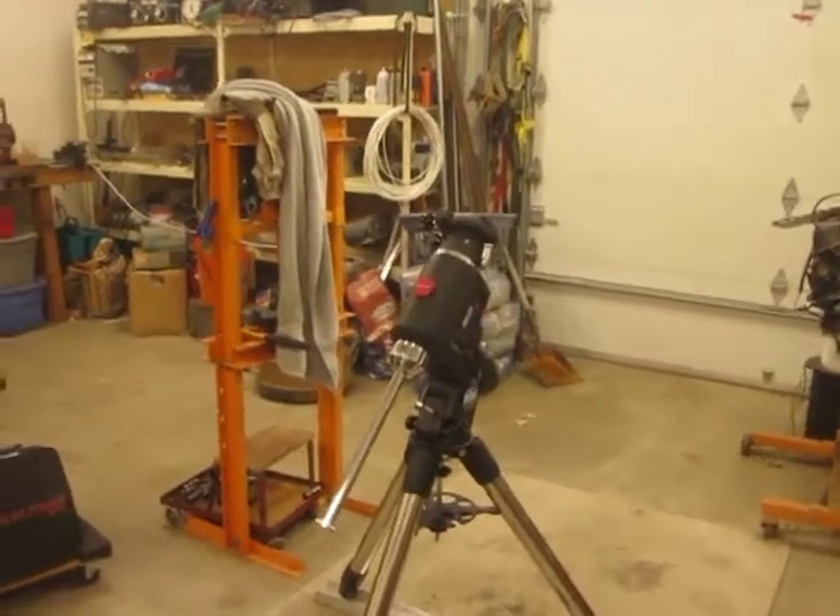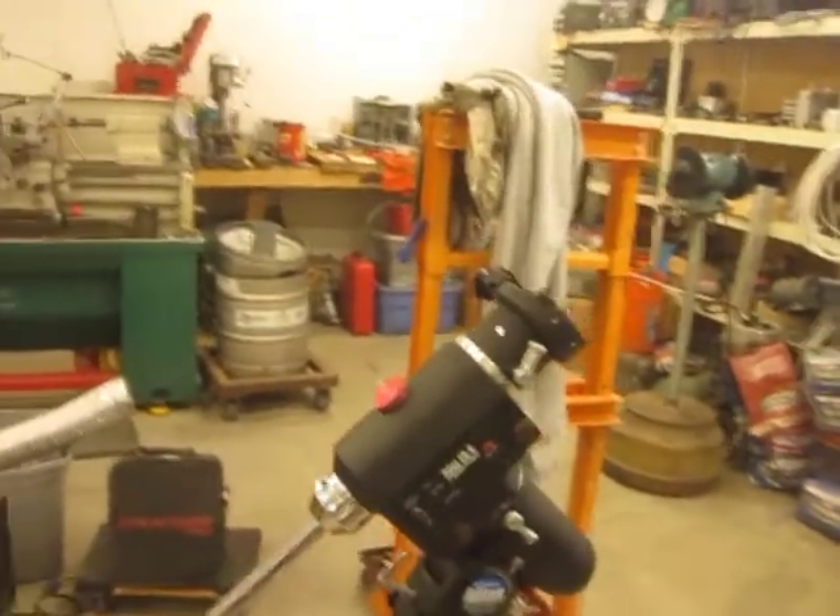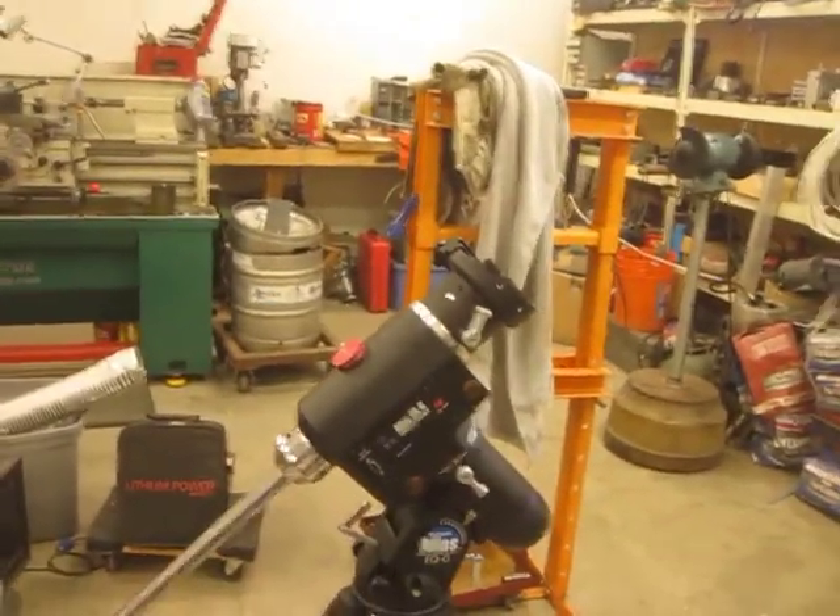This is my Orion Atlas EQG mount, and I'm going to build a cart for it so I can move it in and out of the yard without needing help.